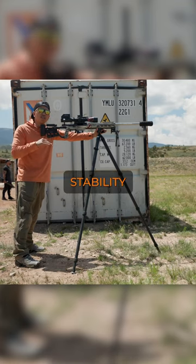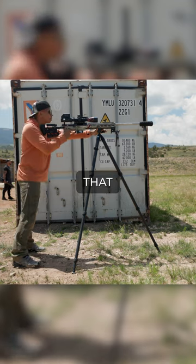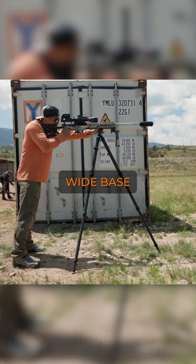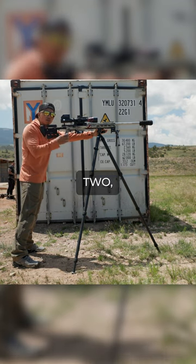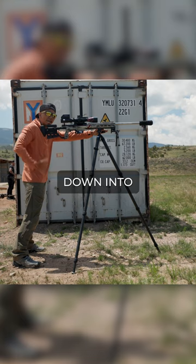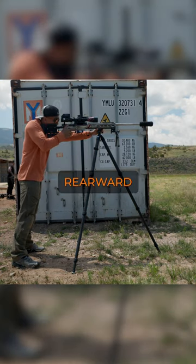Here are three ways to have better stability in the standing position. Number one, make sure you have a nice wide base and that you aren't leaning too far forward onto the tripod. Number two, take your weight and drive it down into your legs. Number three, with your firing hand, apply rearward pressure.